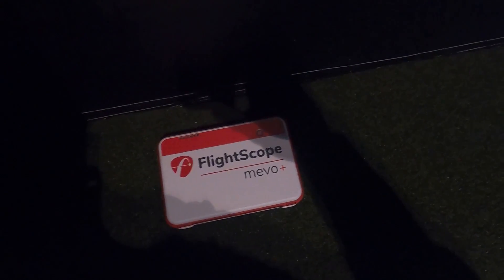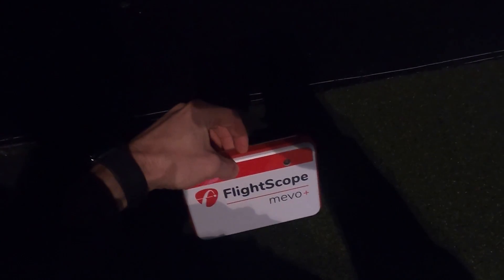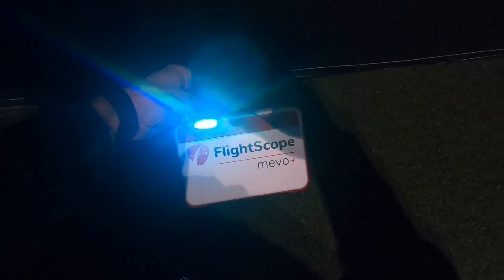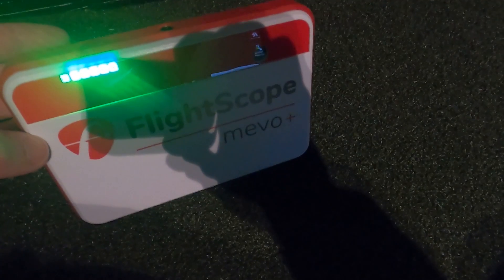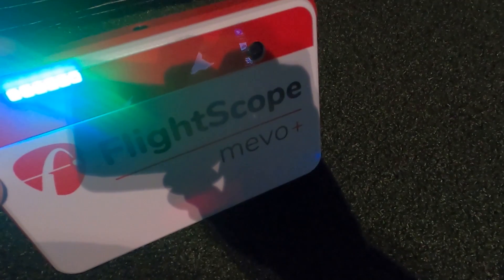So here we are with the Mevo Plus after having it on the charger — I'm going to do a quick startup guide so everyone knows how to easily set the Mevo Plus up for your simulator. The first thing I always do is go ahead and turn it on — push that silver button and hold it for a couple seconds. You'll see it boot up and it goes through a series of beeps. Now you know it's all the way booted up.